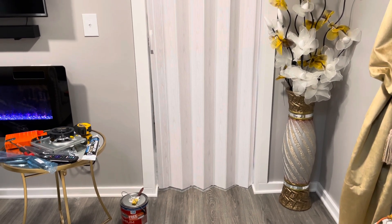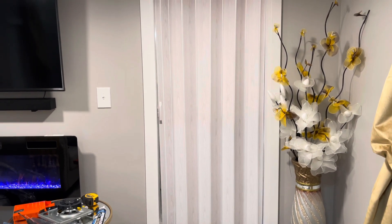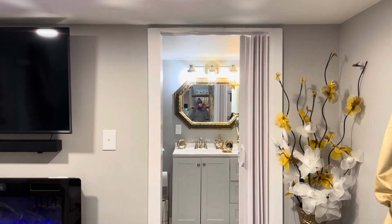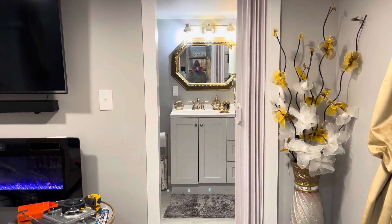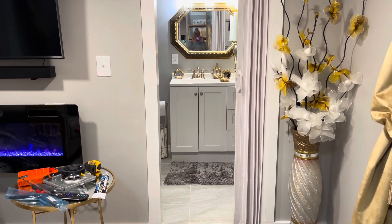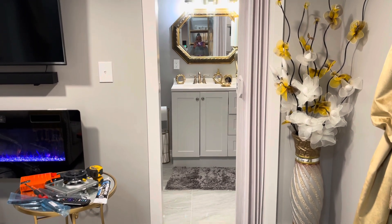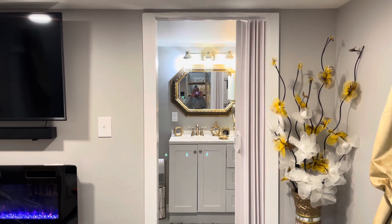We've been working in here, so you can see some of our supplies. You just take the handle and open the door up and it stays off to one side. It was $35 at Home Depot and they come in all different colors — white, soft gray, and wood. I think you can custom order them on homedepot.com in black or blue or whatever color you might want. I'll have the link to everything in the description box.